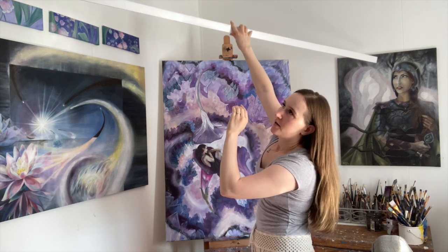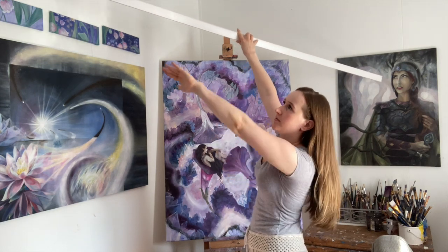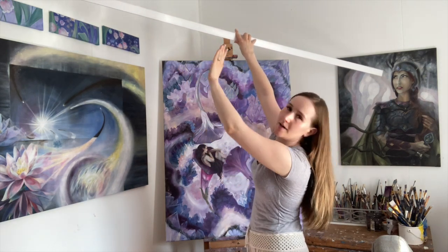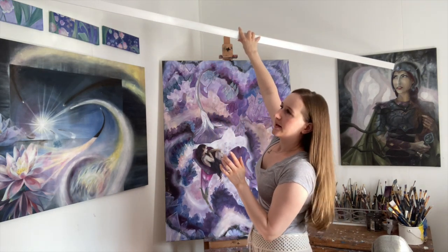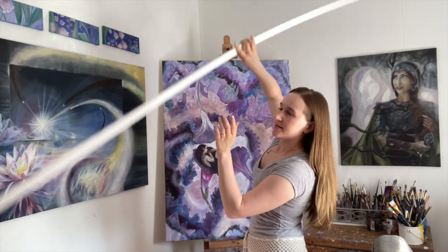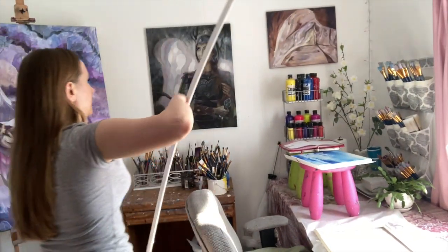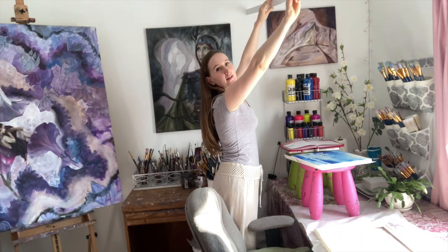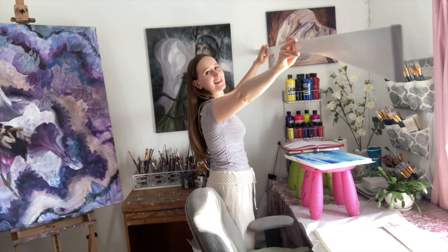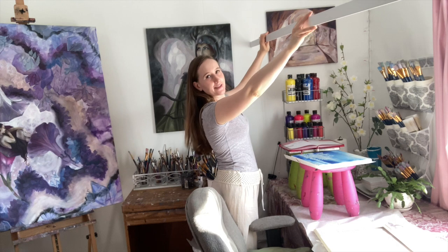I'm also going to have reinforcement hooks with chain going up to the ceiling so that it can be a little bit more secure. I also got a second one for the section over here where I work when I'm sitting at the table, but it's going to be up here so I can have somewhere to clip. Let me not hit the camera. So it's going to be somewhere up here that I can put the lights onto.